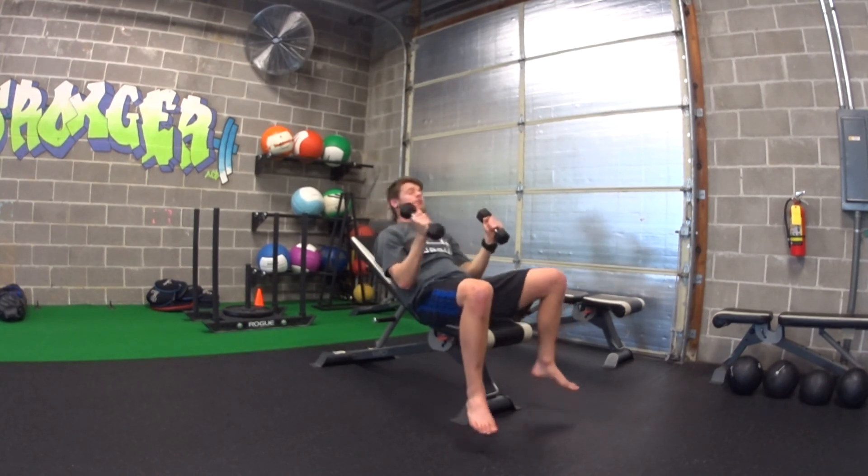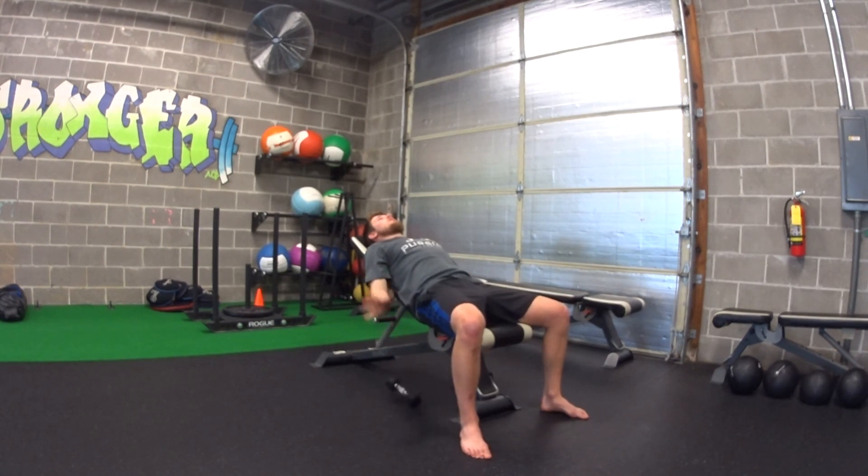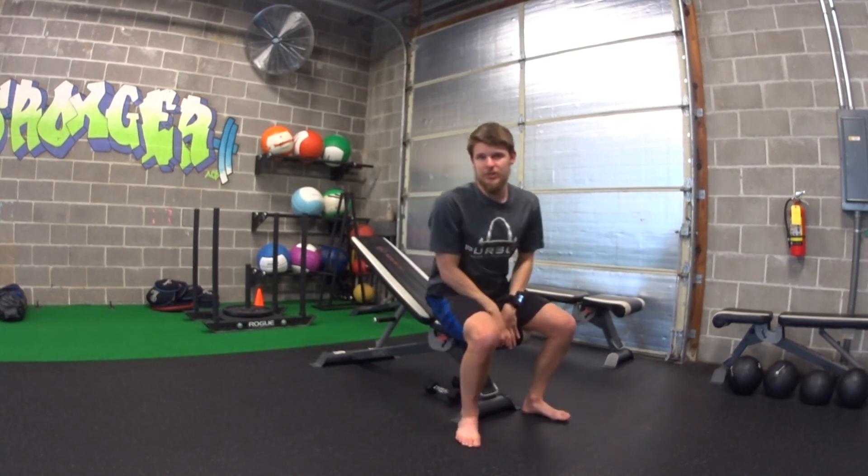Whenever you're done, you can either rack back up, or you're welcome to just set it straight down and let go of it, so long as your feet are out of the way.